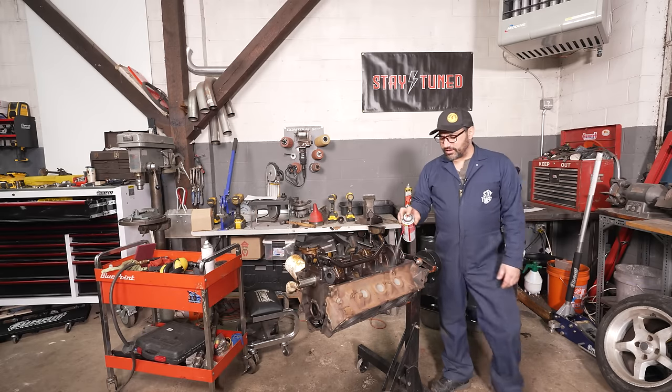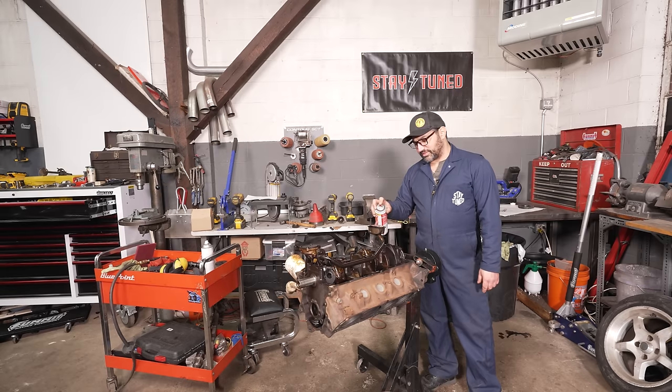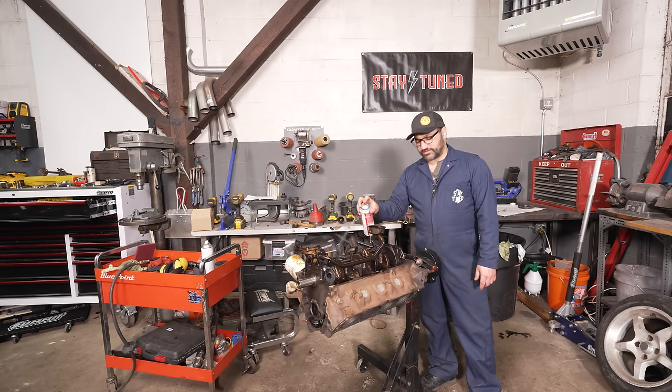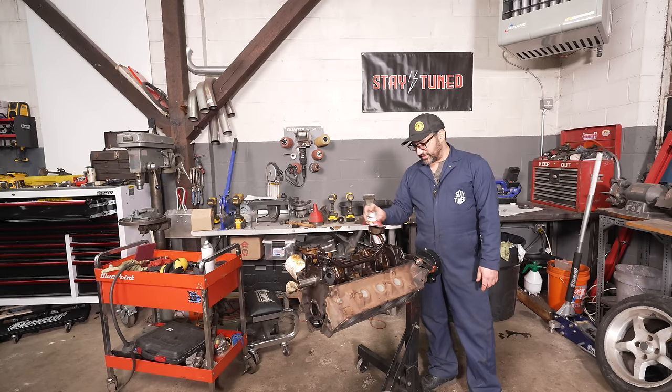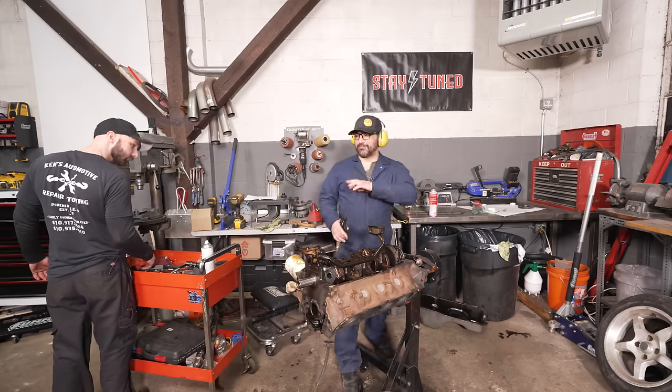We're washing as much junk out of this thing as we can, and now we start talking about transforming this little beastie into something a lot more serious and a lot more spicy.